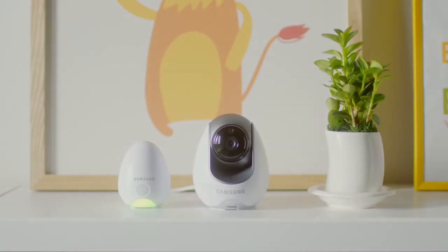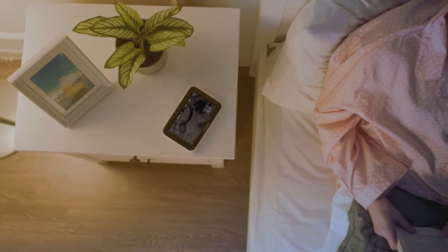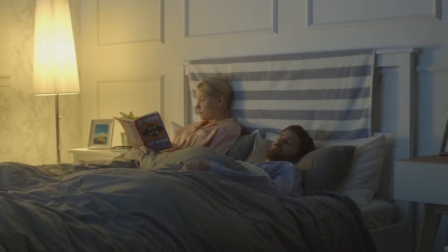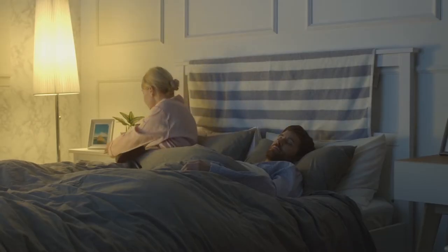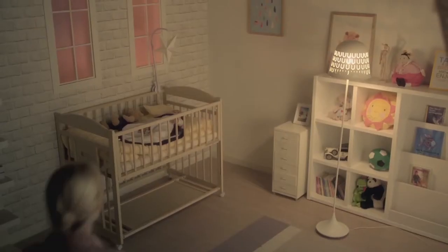And when the lights go out, the BabyView's all-seeing eyes automatically watch over your little one. Using infrared LEDs, the BabyView will give you a clear view all night long, so everyone can rest easy.